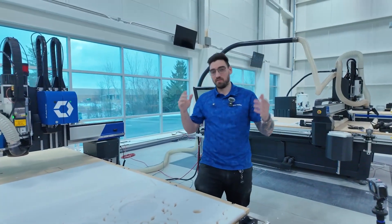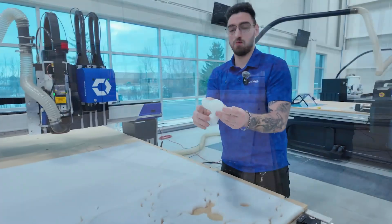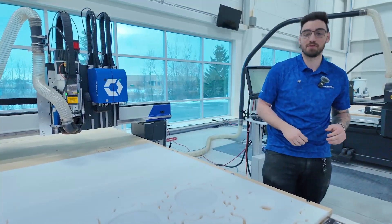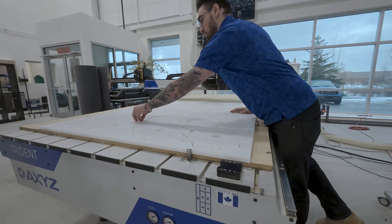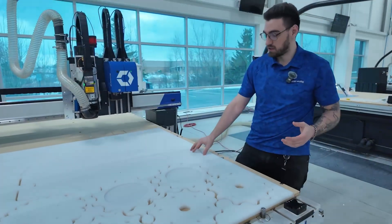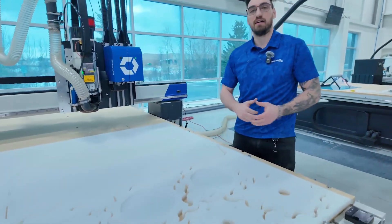Our cuts are done. We've turned our vacuum off — let's take a look at our parts. As you can see, nice clean passes, looks good. Even the little guys here didn't move too much. The dust collection was really cool — pucks shooting up. Our parts are all done, vacuum held great. That's what we're looking for: nice tight nests, going really quickly, not wasting any material. Some nice big parts here to finish it off. We're going to put some hardware into these and take a look at the final pieces, checking our counterbores and countersinks.